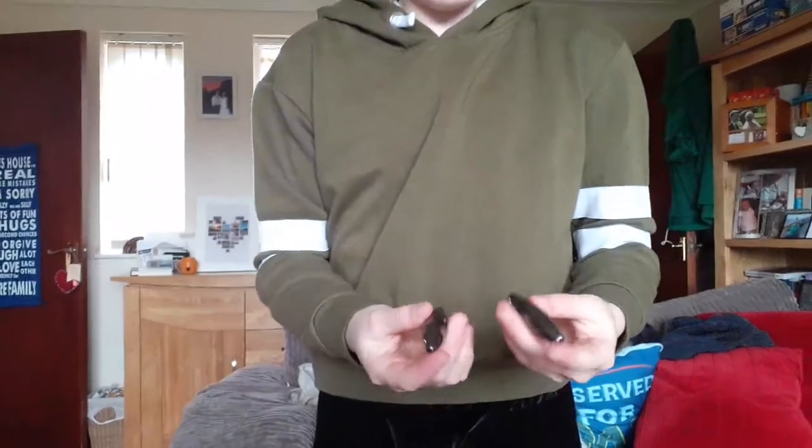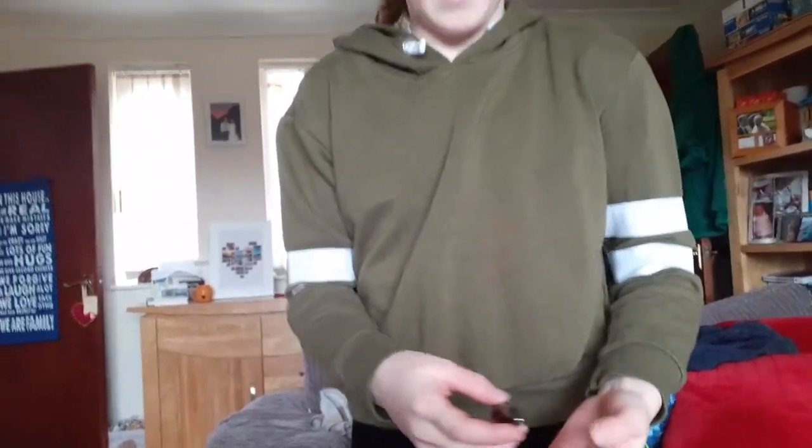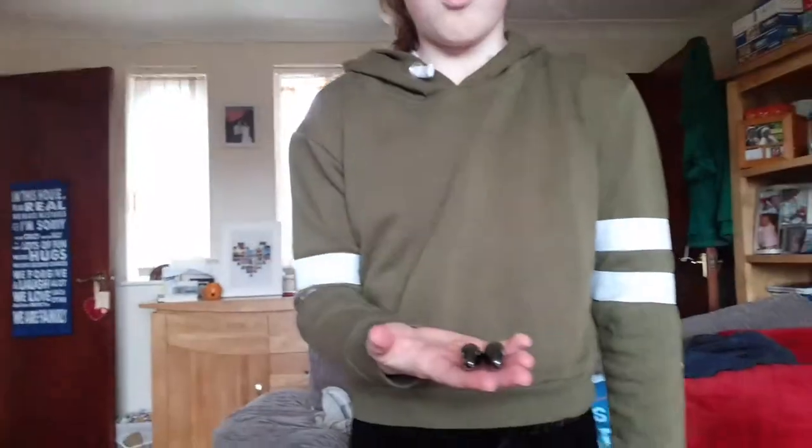Hi, so I'm here today to show you these torpedo magnets. They're torpedo magnets and they're quite strong magnets. I'm going to show you a few tricks you can do with them.